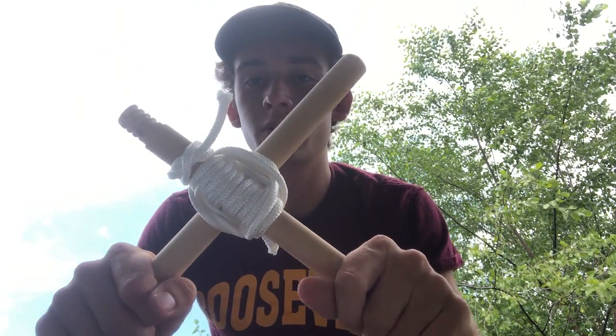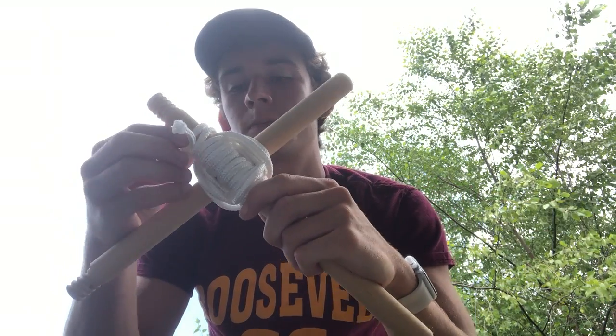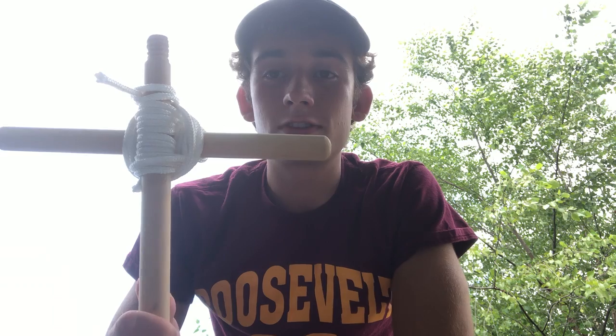So this is a great way to hold two sticks together — I can barely bend it. I'm going to be using this in the shelter video in a few days, so stay tuned. Thanks for watching.